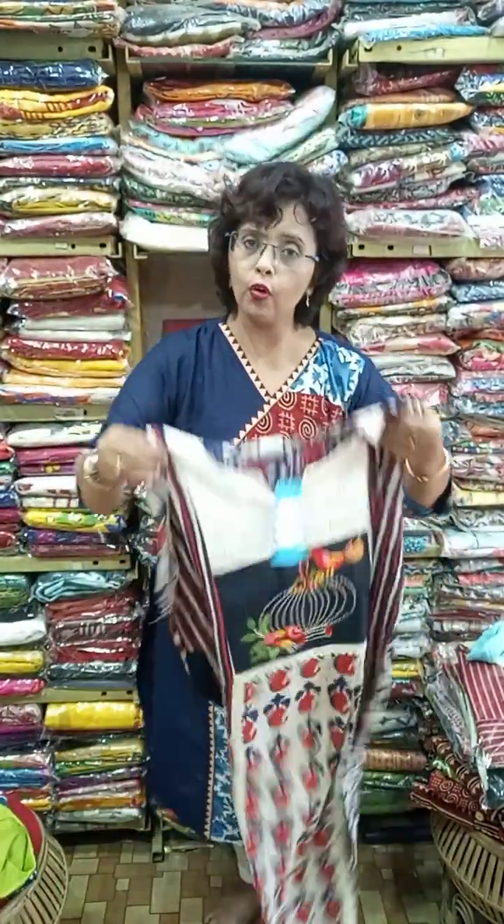Another MM branded piece — again four sizes available: 40, 42, 44, and 46.